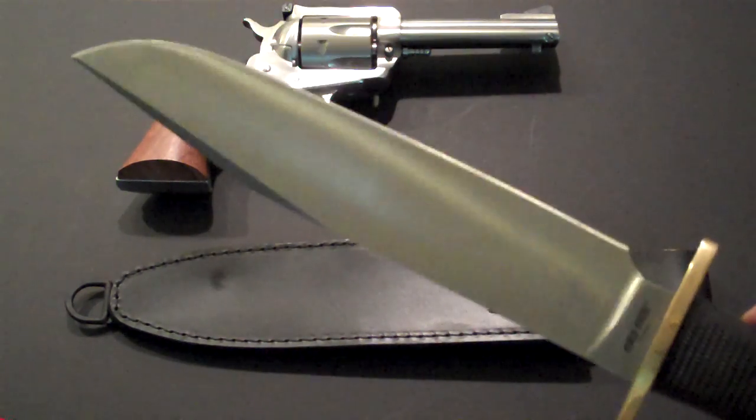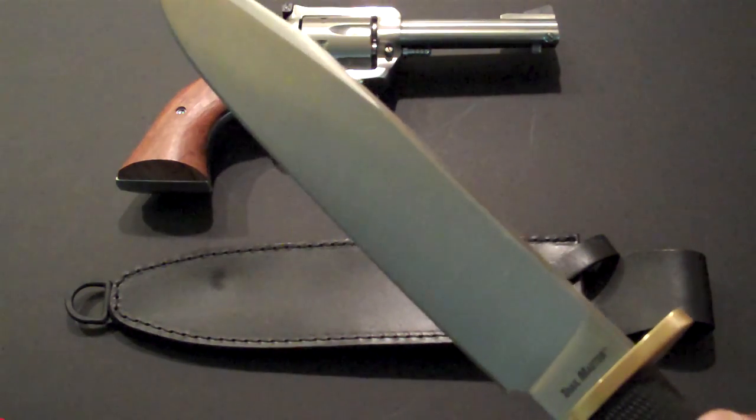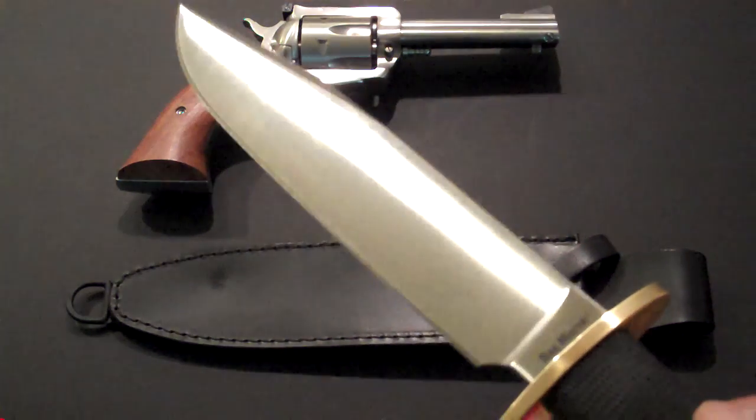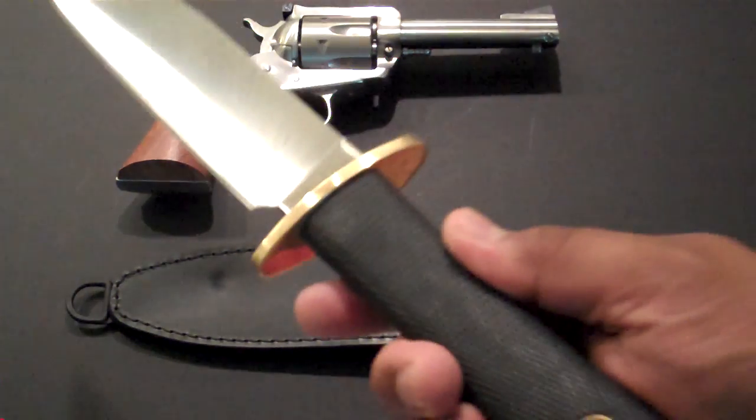Look at this — this is a huge blade, nine and a half inches long. The overall length is 14 and a half inches.